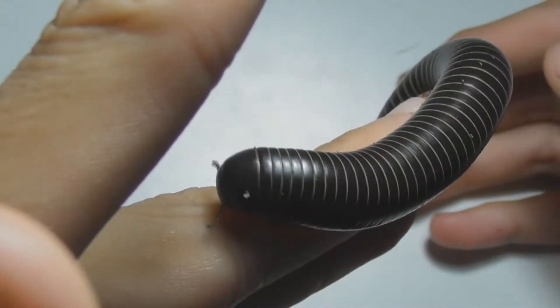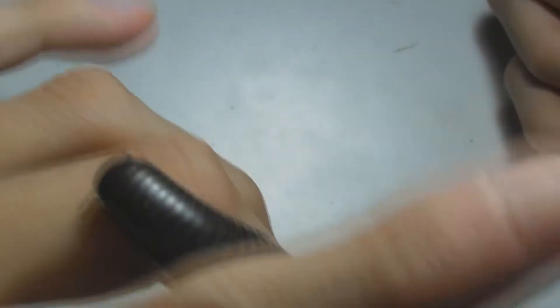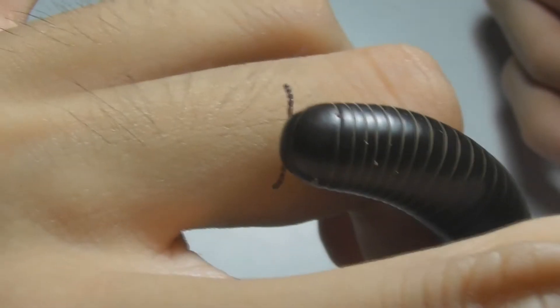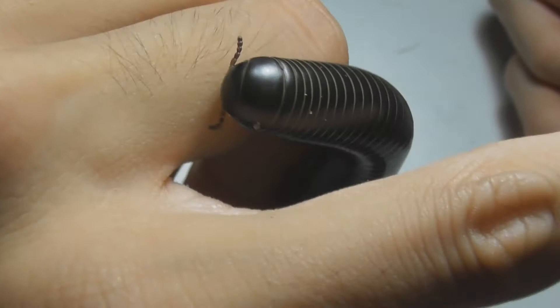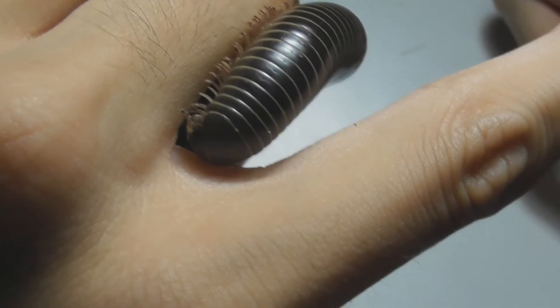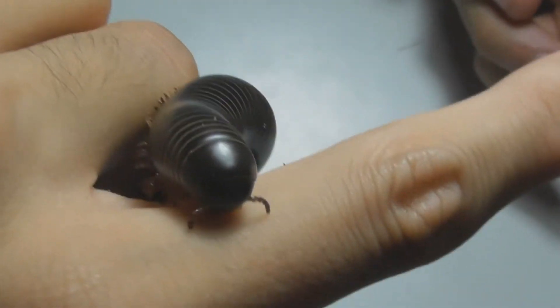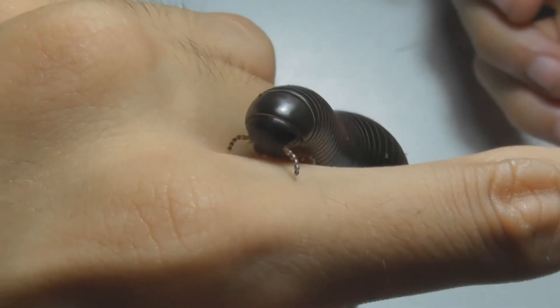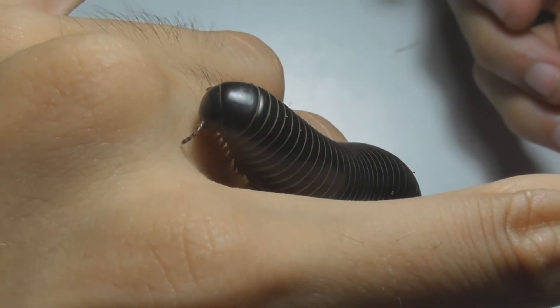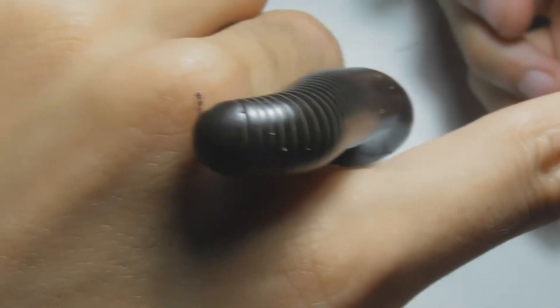So now let us look at the anatomy of this creature. This, of course, is the millipede's head. You can see the antennae at the front — they're used to feel around and detect any potential food items. Now, while rather hard to see, mostly due to this millipede's colour, the millipede has two compound eyes just above its antennae, and they provide a very simple form of sight, though millipedes generally do not rely on it very much.